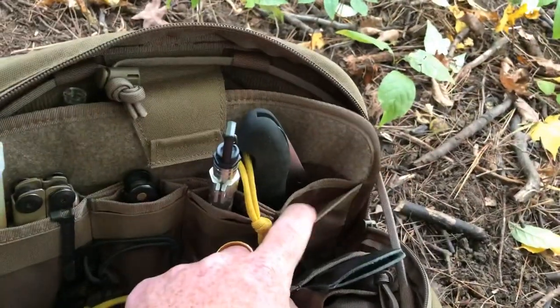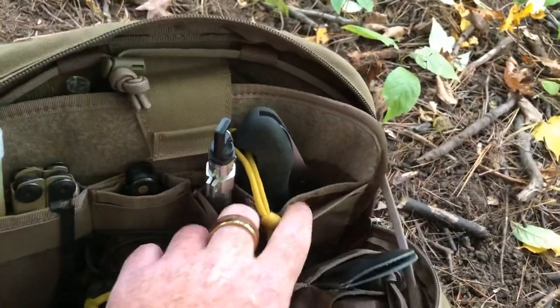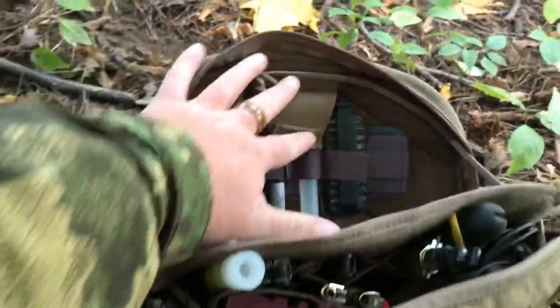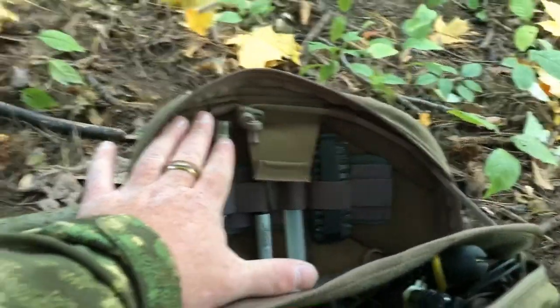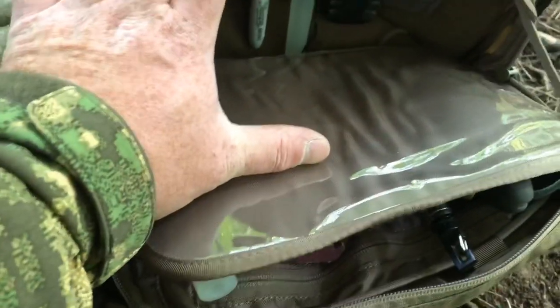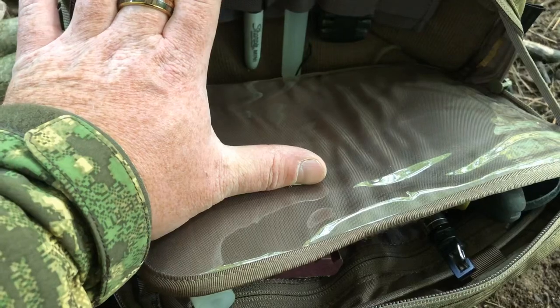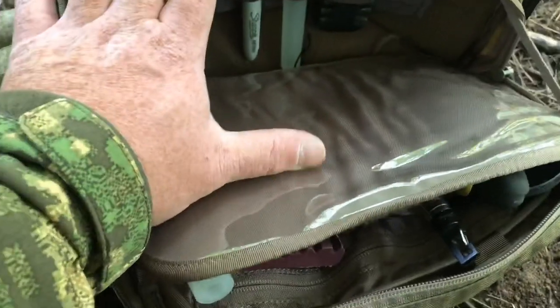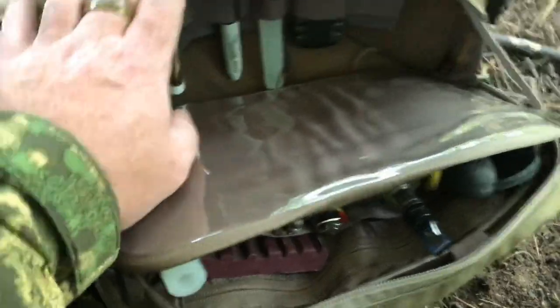If you like organization, there's absolutely tons in here. And then here on the back, you can see a Velcro panel part and a place where you can put a map. So if you're on the go and needing to navigate and want to load that up with your map, you definitely can.